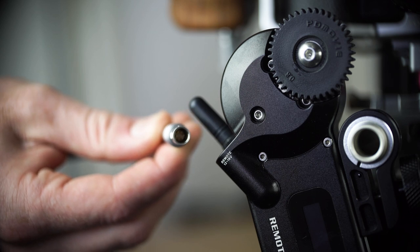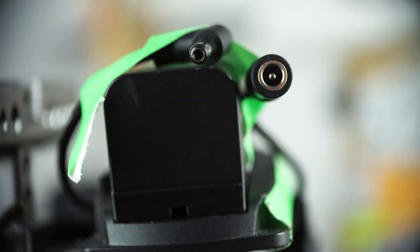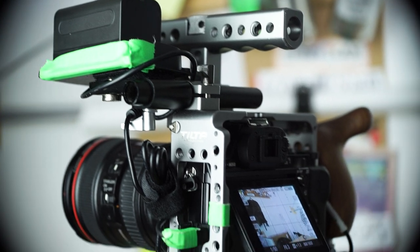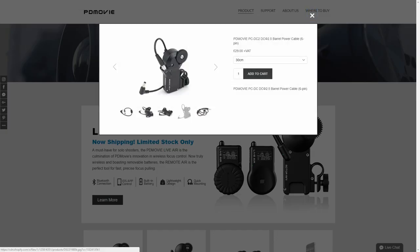There is another solution to our problem, and that is to buy a cable that converts the DC barrel connection that connects to the motor of the Follow Focus to a DC cable instead of the D-Tab connection. With this you still need a DC power supply, which is similar to the one we use to power our cameras — you can find links to that video here. This cable was not out when we purchased the first option, but works out about the same price once you've purchased all of the parts.